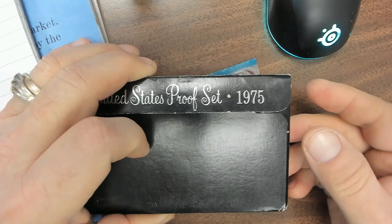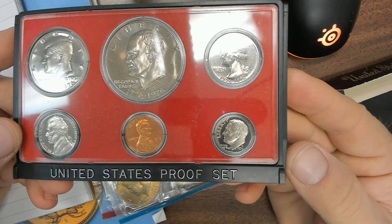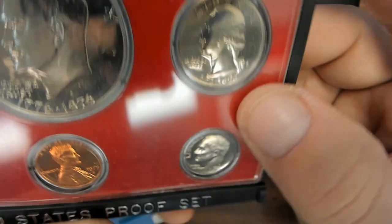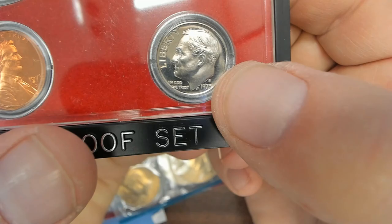These came in a proof set, and I can show you what that looks like. It comes in a black box like this, and the coins come in plastic sealed holders that are very difficult to remove. Most people don't remove these, and this is what your deep cameo looks like. You can see where the mint mark is supposed to be — right above the 1975.